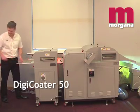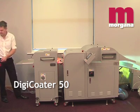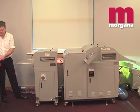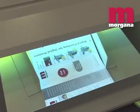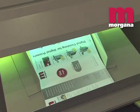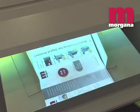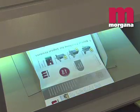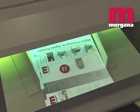The DigiCoater 50 is a stand-alone UV flood coater designed to add value to litho or digitally-printed sheets. UV coating offers protection and enhancement of the print quality, making colours appear richer and more vivid. It's widely seen as a more environmentally friendly alternative to lamination, because virtually no waste is produced and the UV coated documents can be recycled as normal printed paper.